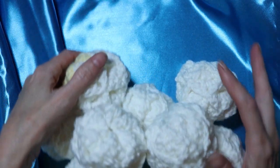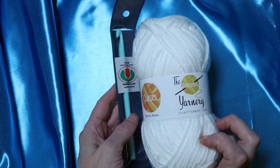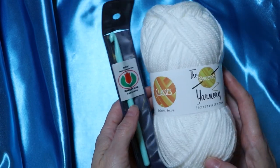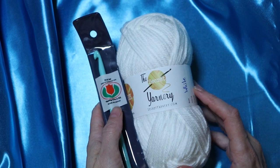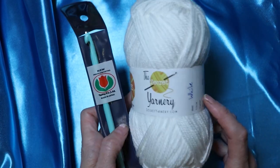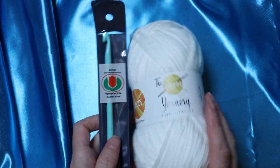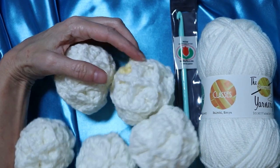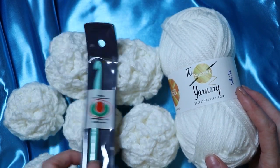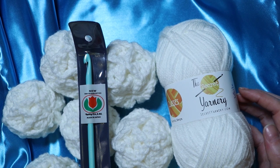12 Days of Christmas giveaway! Today the lucky winner is getting one ball of the same yarn I used for my snowballs, and also a seven millimeter Tulip crochet hook. All you have to do to enter is put a comment in the comment box below answering the question: what is your favorite winter activity? Do you like to have snowball fights, go tobogganing, or tubing down the mountains? Leave that in the comments box below, and we will announce the winner on December 24th. Merry Christmas and good luck!